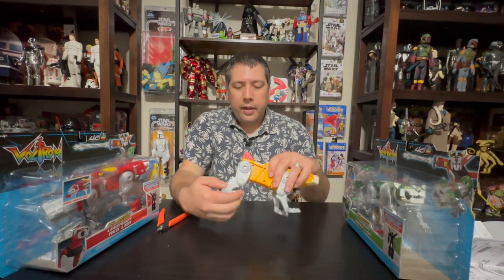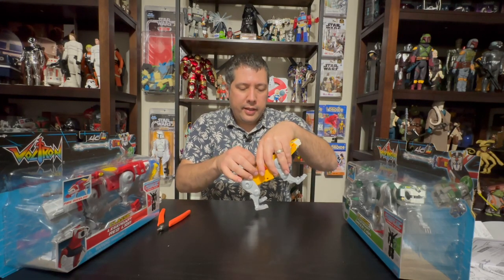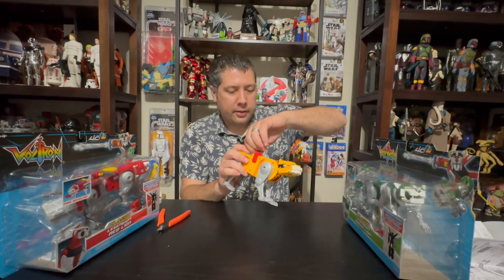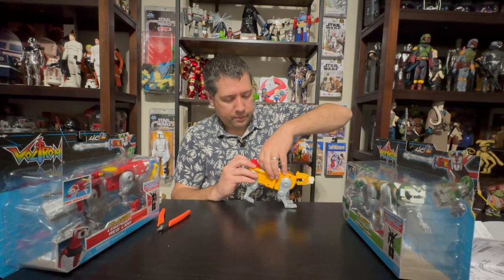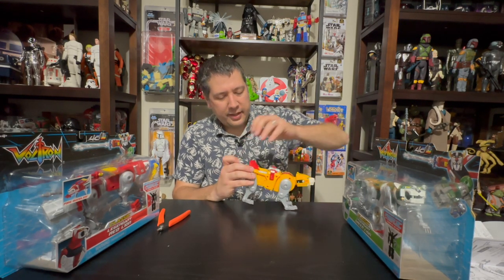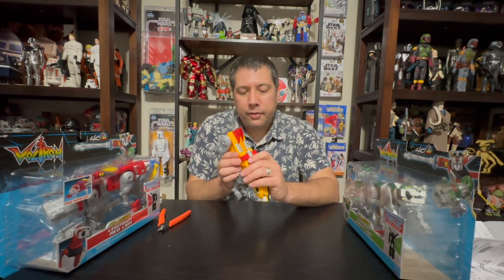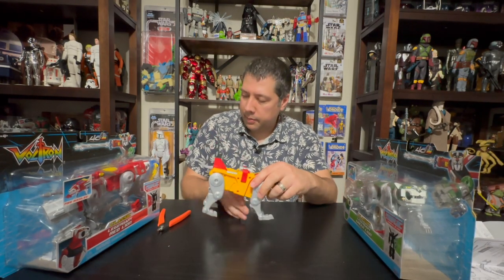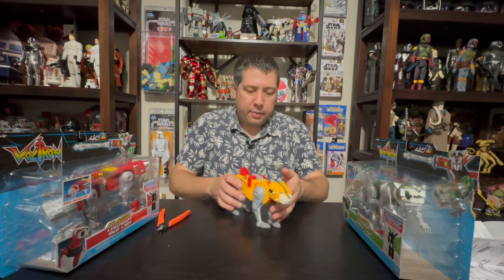I'm going to take them back out of Voltron mode and check them out quickly. These are easy to take back and forth in either mode and have a ton of articulation, along with great clicking. What I love about the tails is they kept them the right colors — the silver tail on the blue one and the yellow tail on the yellow lion. They had this vacuform on them at the time, plastic with a painted vacuum form.